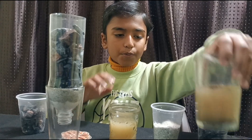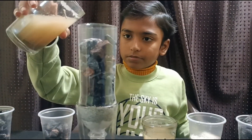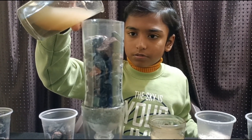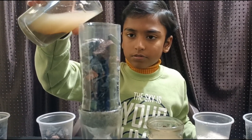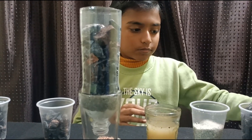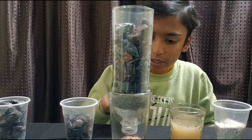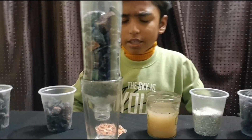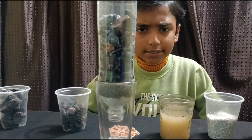Then we need to pour the drain water — pour slowly. Guys, what do you think? Will it purify or not? I think it will. Let's wait for a few minutes.